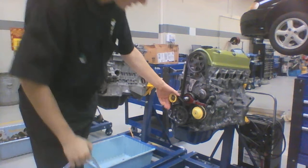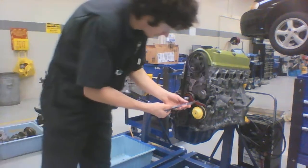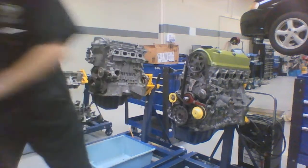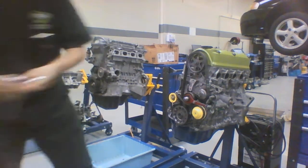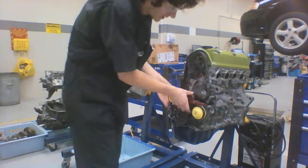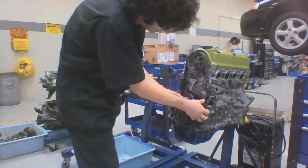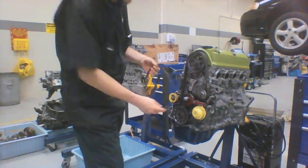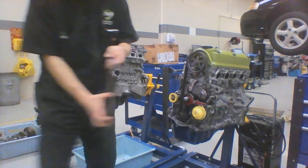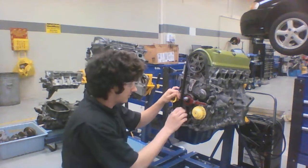Next thing you want to do is go ahead and work on getting this first belt off. We're going to go ahead and loosen this guy up, and then loosen this one up too, so we can go ahead and leave the tension off of it. We're going to move it up like that, so now we can go ahead and slide this bad boy off. Then we're going to slide off our bottom crank gear also, position them together and set them off to the side. Now we have our first pulley off.